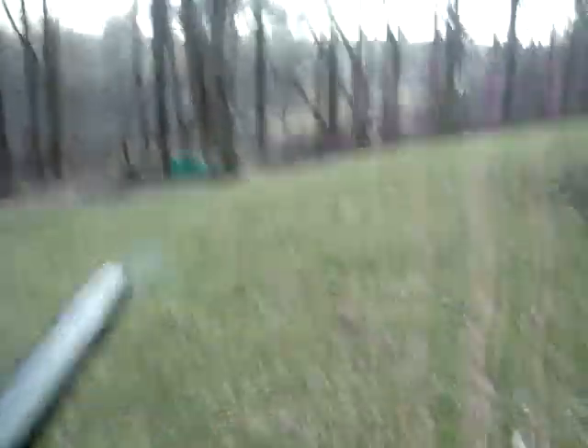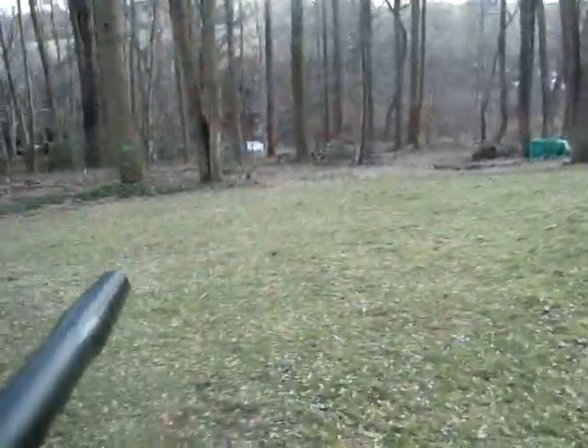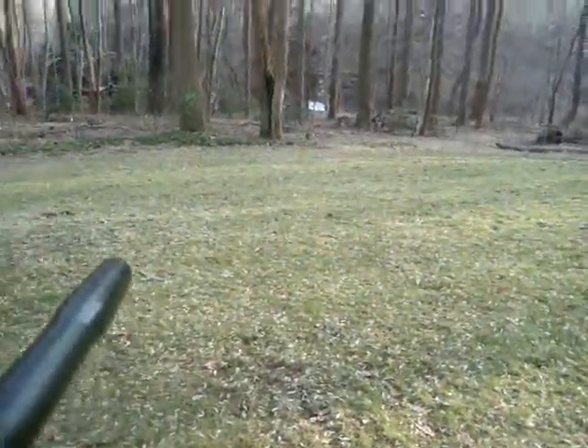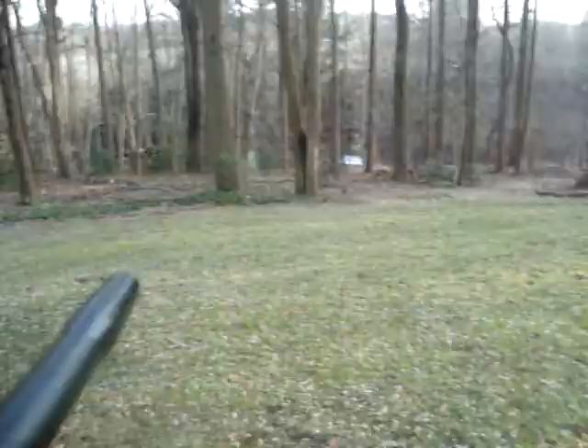My gun is shooting about 180 feet per second. That's one finger trigger, and here's a left. And I'm out of paint.